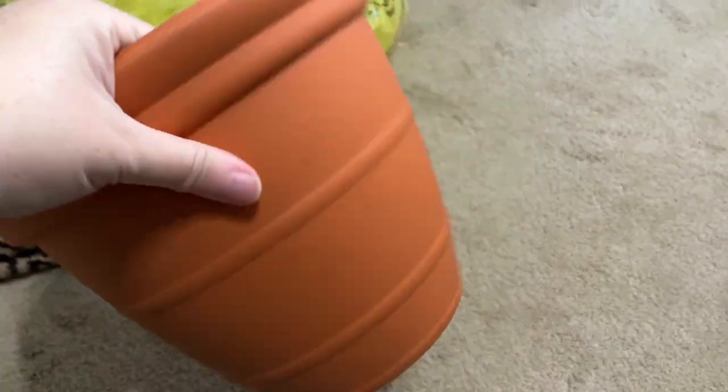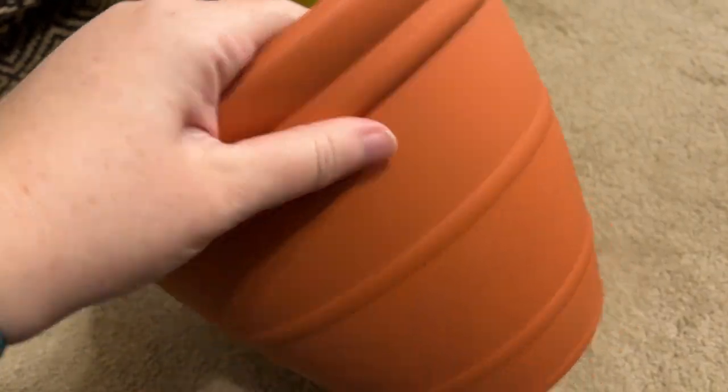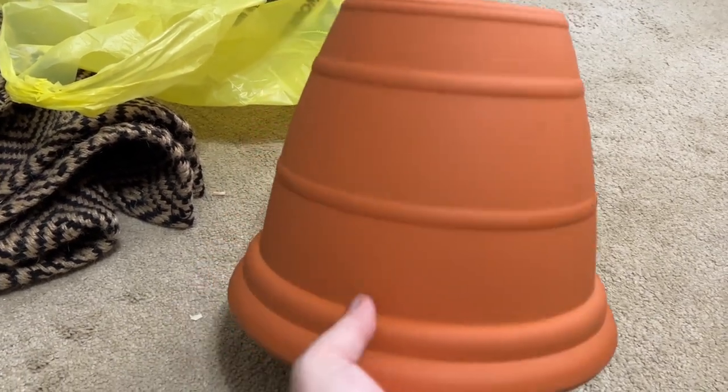I'm looking for a more naturalistic look. I found this little plant pot that looks kind of like a terracotta pot but it's also plastic. I'm going to cut it with my hot knife tool and make a hide out of that — how cute will that be sitting in the cage? They love their bucket hide so I think they'll really like this too.